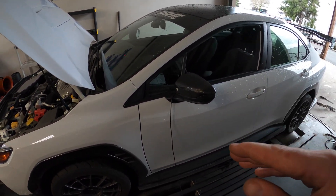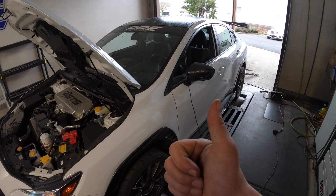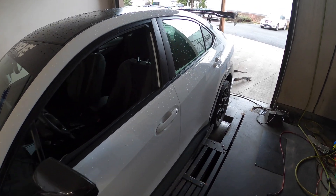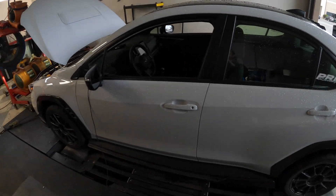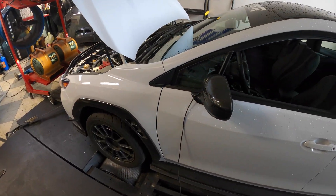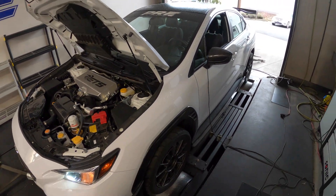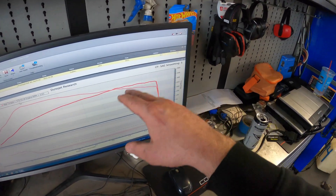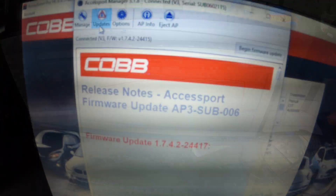I've seen some dynos posted recently where guys were posting 430-440 foot-pounds on pump gas — you can do that, but I'm not going to. This engine will just make torque until you decide that's as much as you want, so that's not what we're after. We're not after crazy torque — we're going to turn it up and see what we can make out the top end. I'm hoping we could get like 380 horsepower and 380 torque — a nice square power number on pump gas.